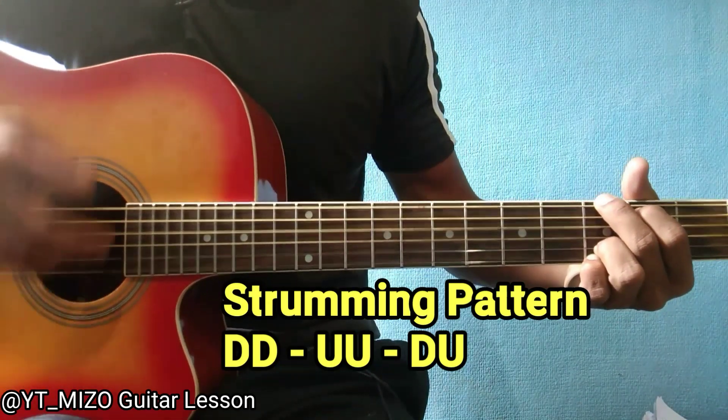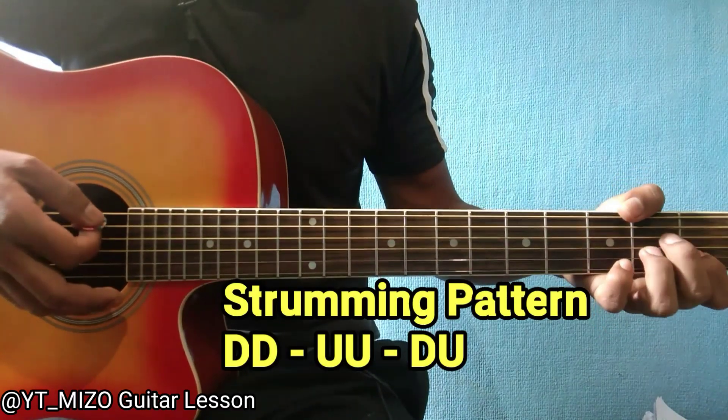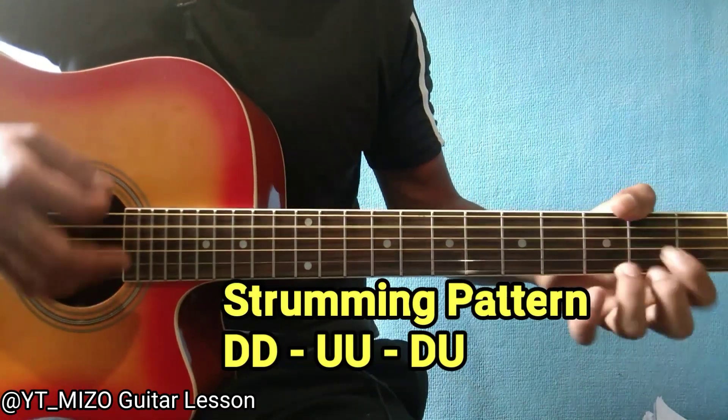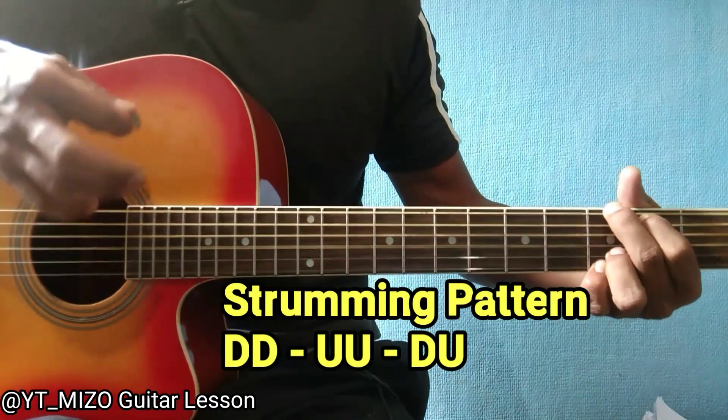Down, down, up up, down, up — like that. Down, down, up — like that. The chord is A minor: down, down, up down, down, up down, up down, up — like that, you know?